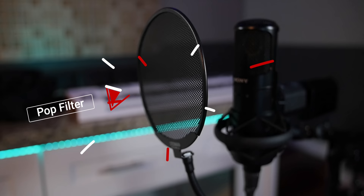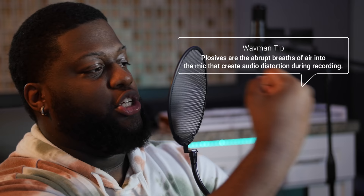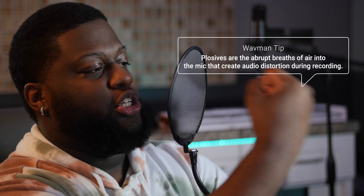Regardless of the microphone you're using, you're going to need a pop filter. A pop filter is a piece of fabric — or in my case a metal pop filter — that stops all the plosives between you and the microphone. This is very important because if you don't have a pop filter and you're recording, you're going to get a lot of plosives: those airy clicks and pops you're not looking for when recording.